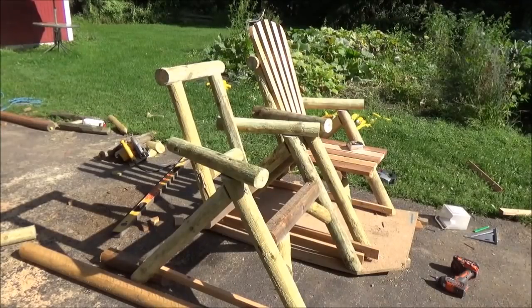Now I'm just going to repeat all that on the second chair and then after that it's time to take out the sander and make it look good.